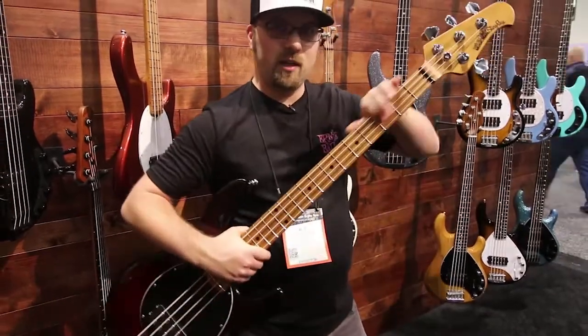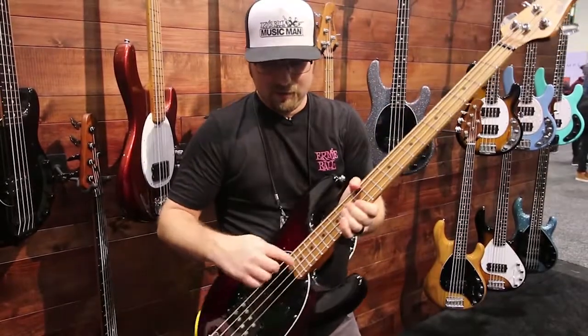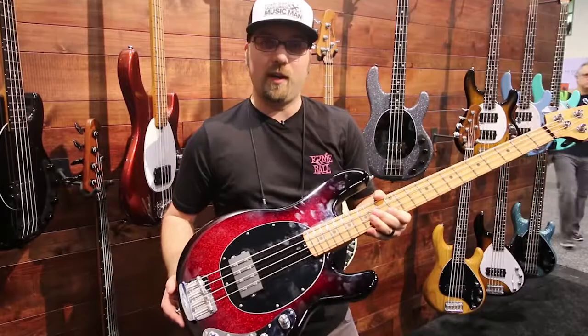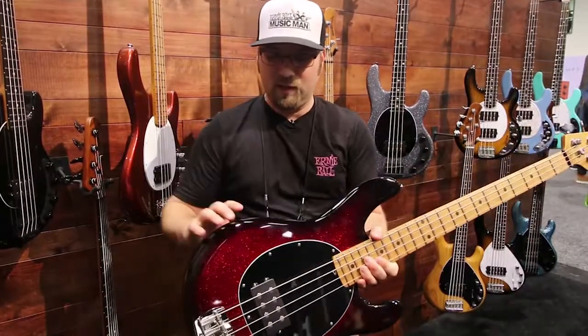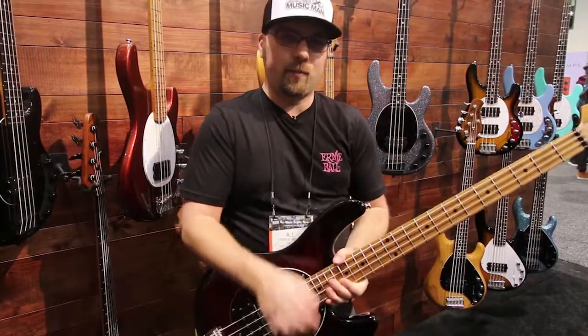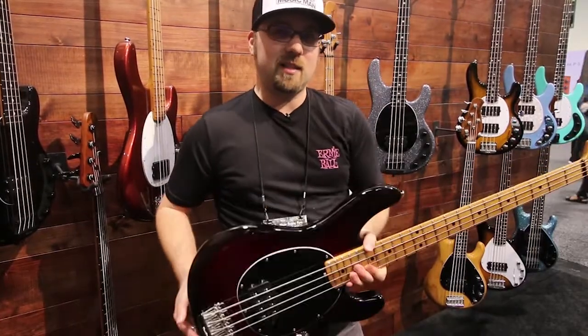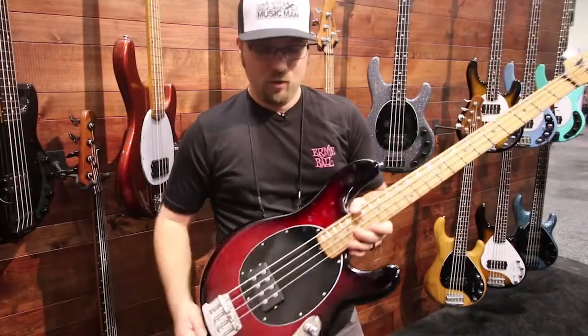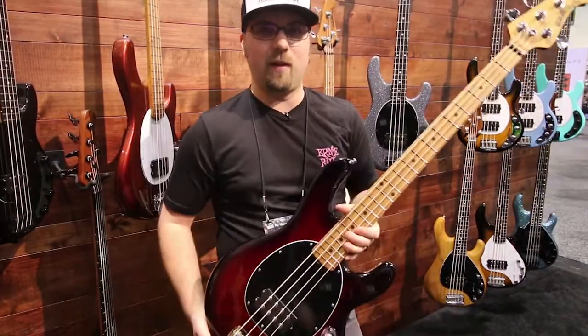We've got 22 stainless steel frets. Previously the frets were nickel silver and we had 21 frets. We've also rounded this contour up here to make for a more ergonomic playing experience. These basses launch in the summer of 2018 and we're excited for you to try them. Available in four and five string, one pickup or two pickups in 12 different colors.